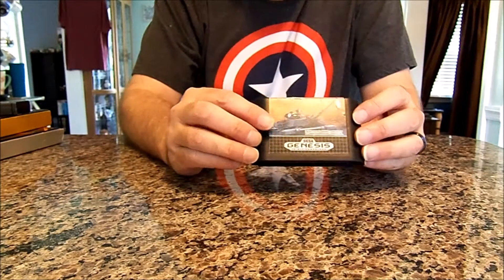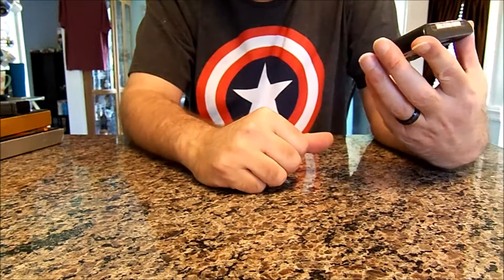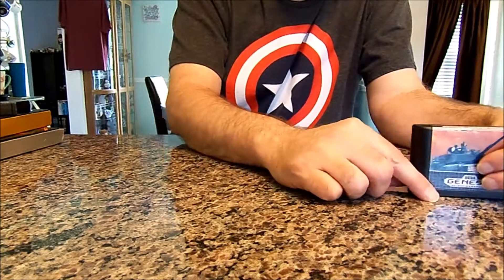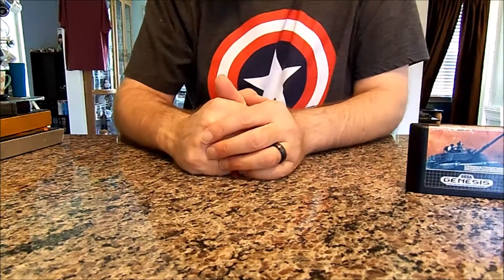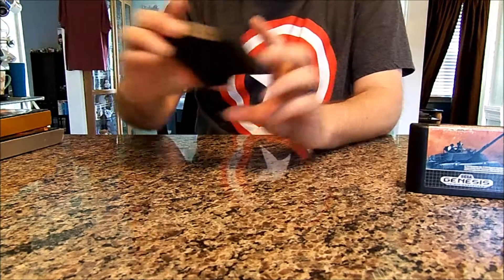First up, we got Abrams Battle Tank for the Sega Genesis. I've always been into these kinds of games. I don't have a huge collection of Sega Genesis games, so when I saw it I thought I'd grab it.